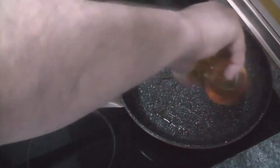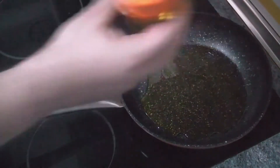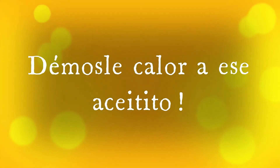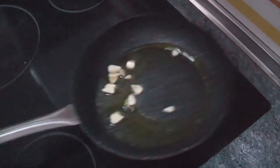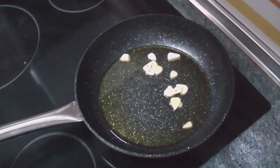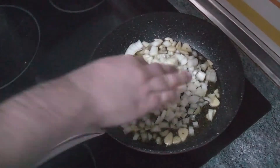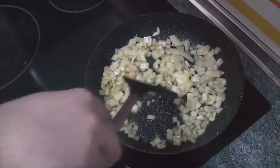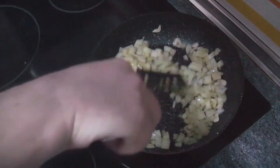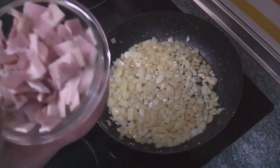Mientras tanto en una sartén vamos a poner un poco de aceite y vamos a ir dorando los ajos. Ya con el aceite calentito vamos a poner los ajos y vamos a esperar que se doren un poquito. Una vez que los ajos ya han cogido buen color añadimos la cebolla. Una vez que ya tenemos la cebolla pochada vamos a añadir el bacon que ya he cortado en trocitos.